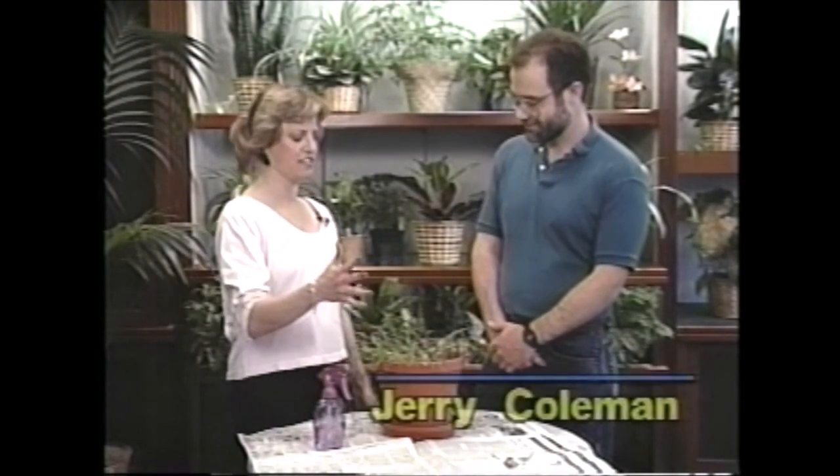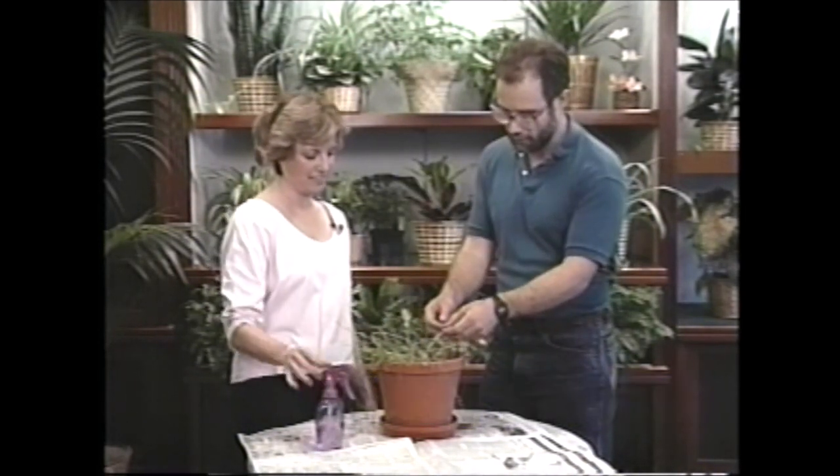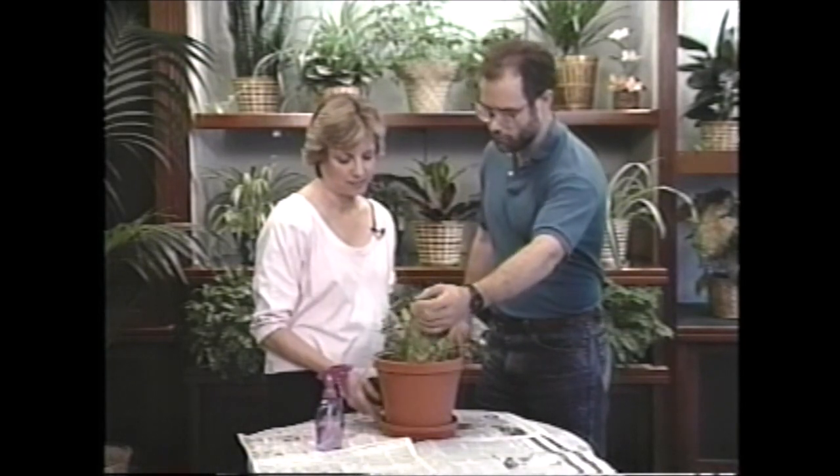So Jerry, what is this? Well, this is a jade plant that I brought from home. It's got a little aloe thrown in. It's got a bunch of other stuff here - I'm not even sure what it is.